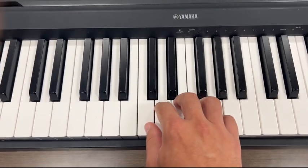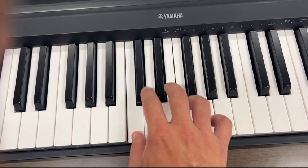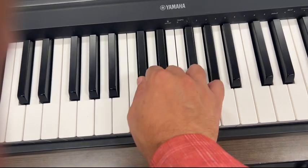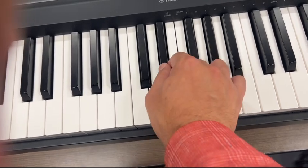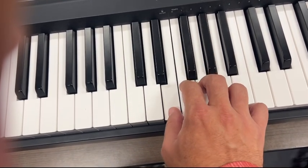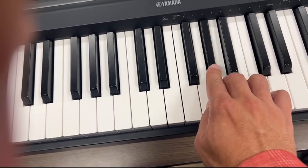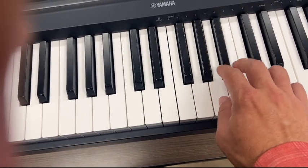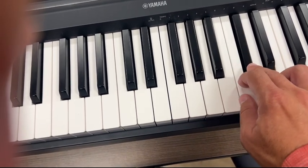We are going to do a chromatic scale. For those of you that are not piano players, you could use one, two, three — like that. I'm just playing three notes chromatic, just using the same three fingers, playing the chromatic scale.